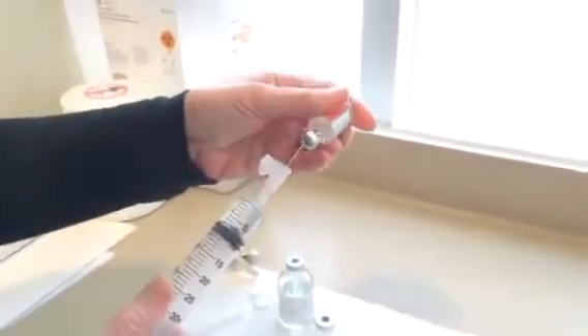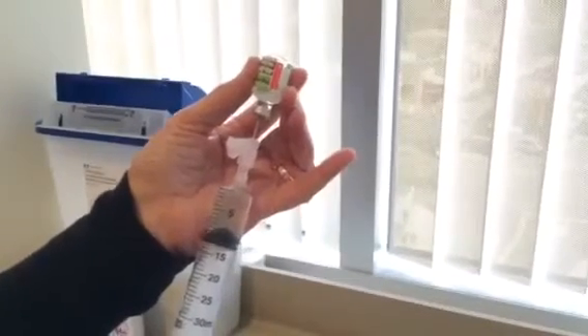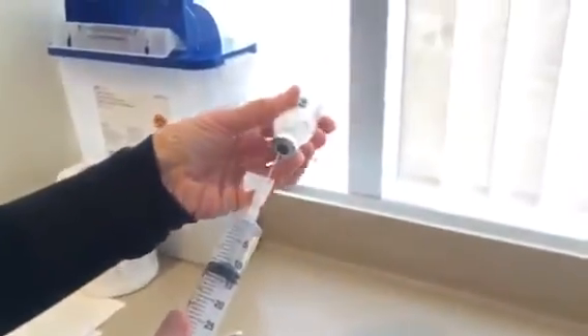Next, 40,000 units of heparin. This is thought to help recreate the GAG layer — the glycosaminoglycan layer — inside the bladder, which is formed of heparin and a few other molecules. It's thought that missing heparin is part of the pathophysiology involved in the development of interstitial cystitis.